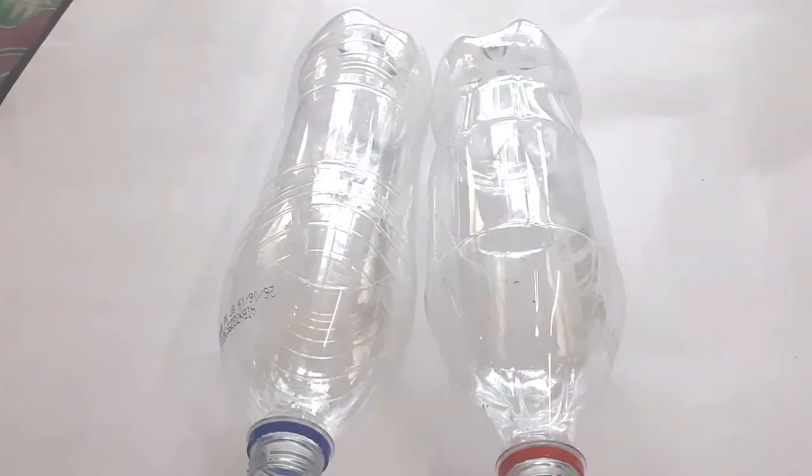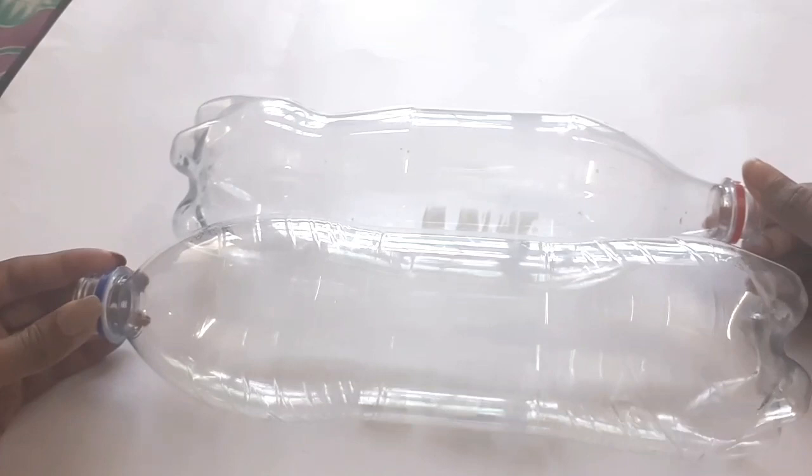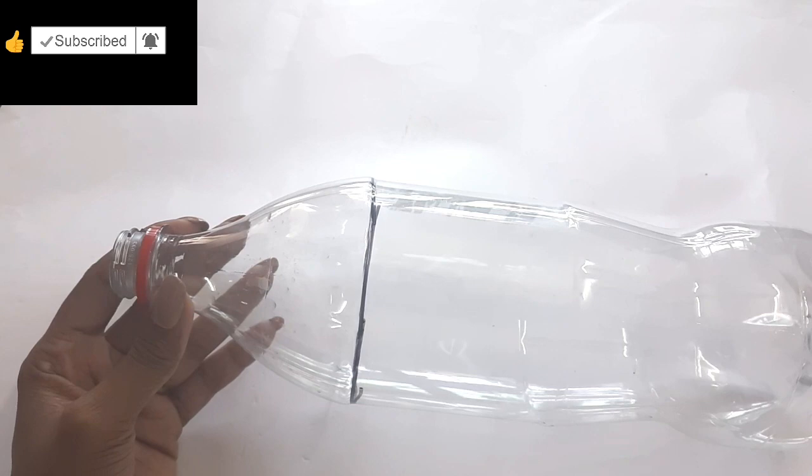For this craft, I used to buy a plastic bottle — a small bottle.